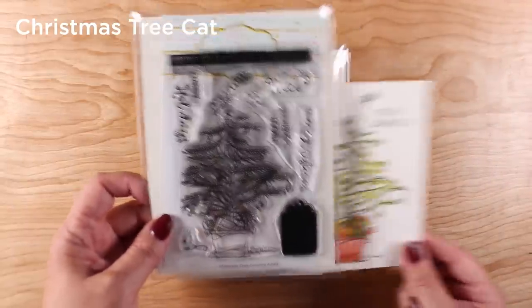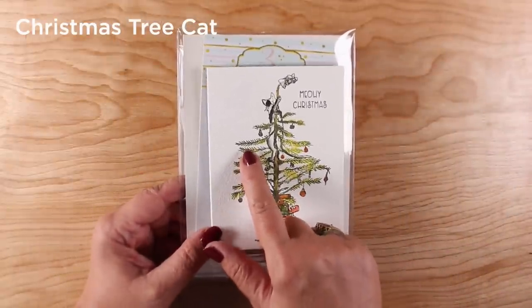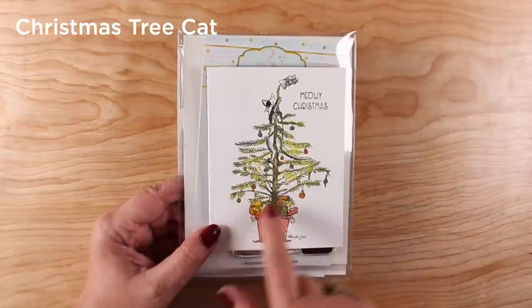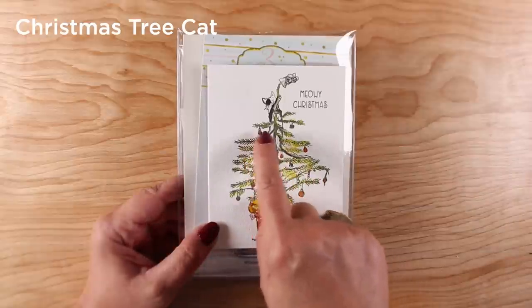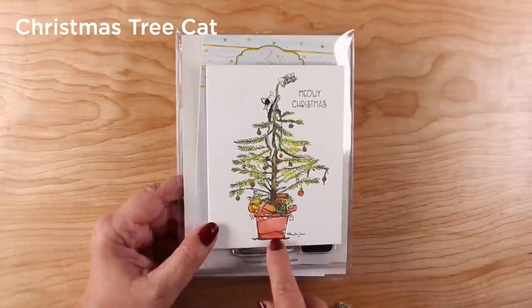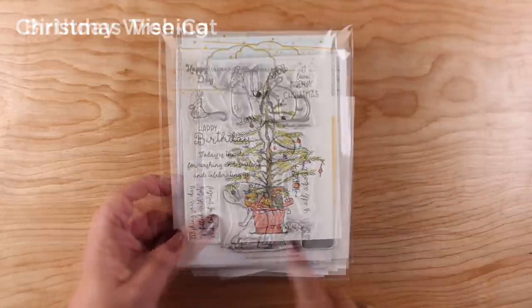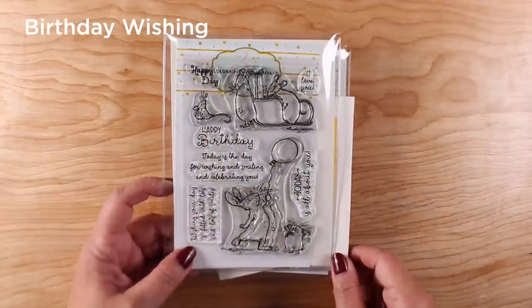'Christmas Tree Cat' was a challenge — I couldn't get a background to work with it, I just didn't like any of the ones I tried, so I did it without a background. I used distress oxides and did some layering, and it was really complex. I finally got it to where I liked it, but I'm going to have to practice more. I had peeled paint underneath and then some black on top in certain places — it was one of those misty cards where I had to keep painting, then adding ink, then painting and adding ink.